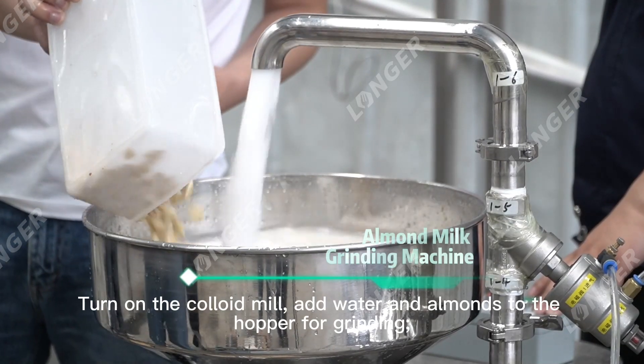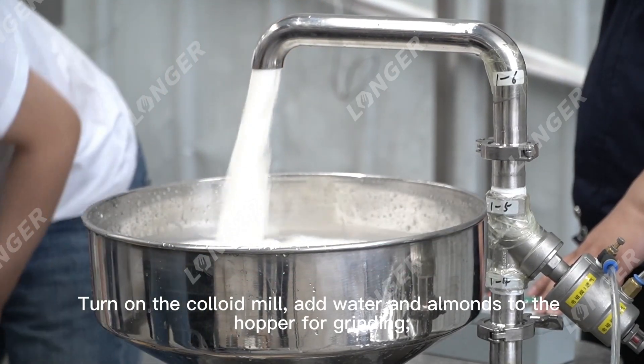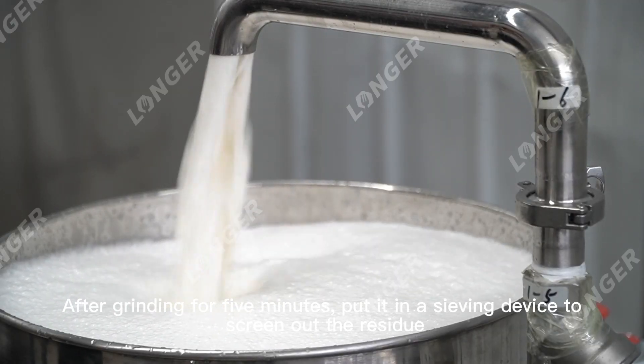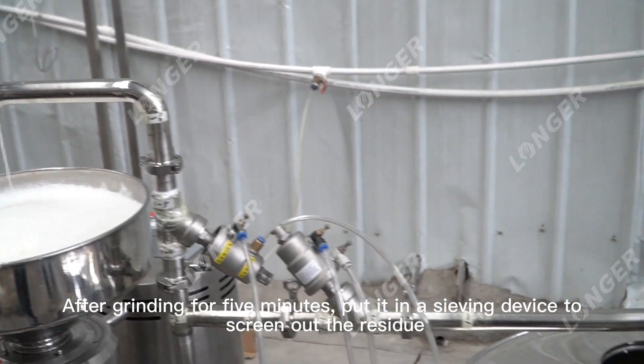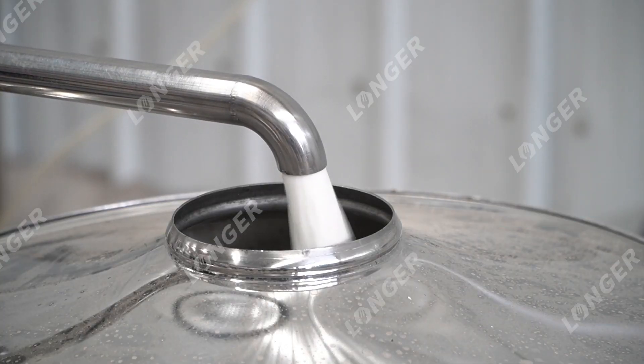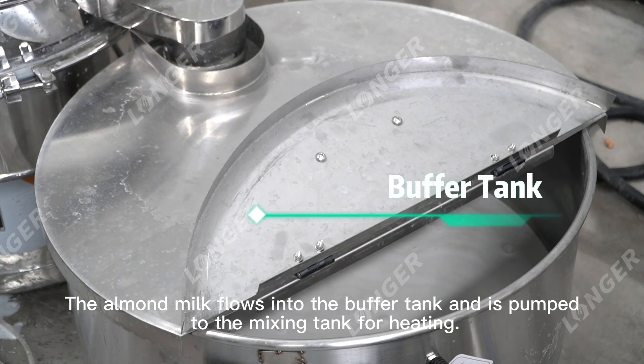Turn on the colloid mill, add water and almonds to the hopper for grinding. After grinding for 5 minutes, put it in a sieving device to screen out the residue. The almond milk flows into the buffer tank.